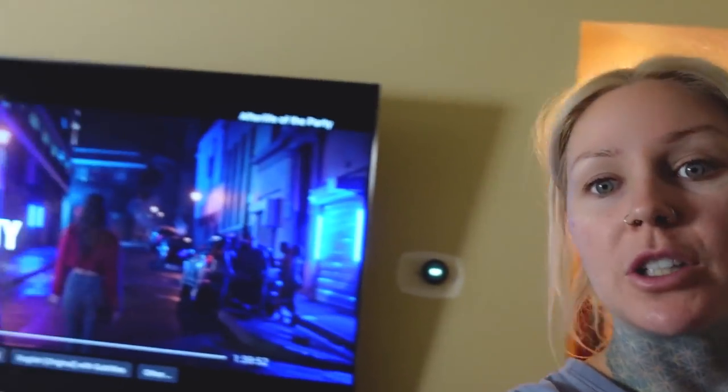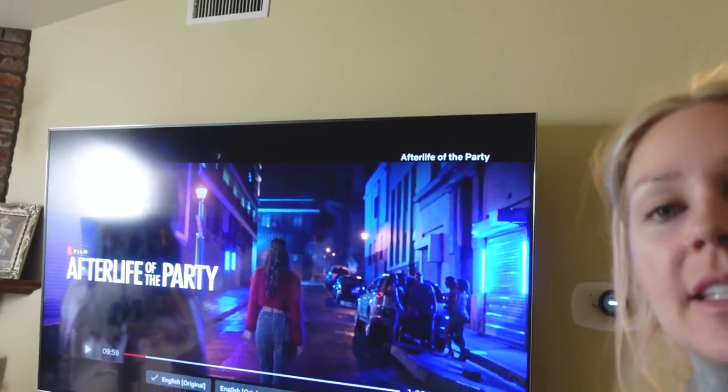I'm now going to do some cardio and finish watching this from the treadmill in the bedroom.